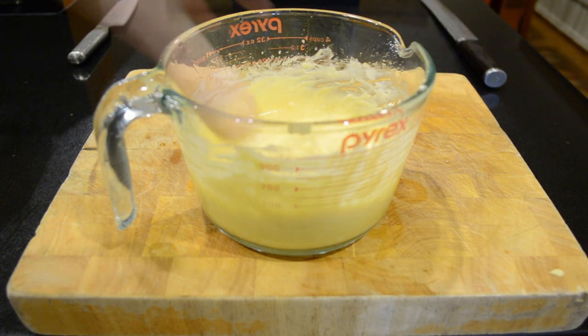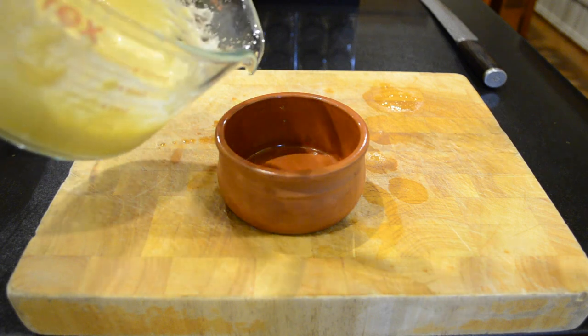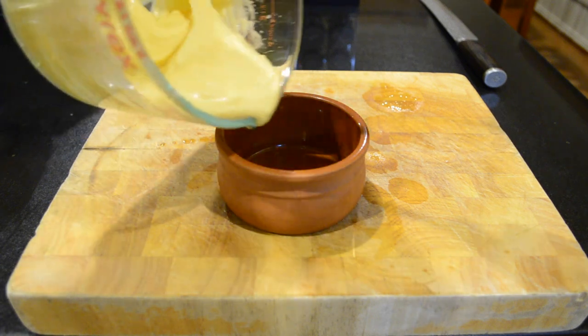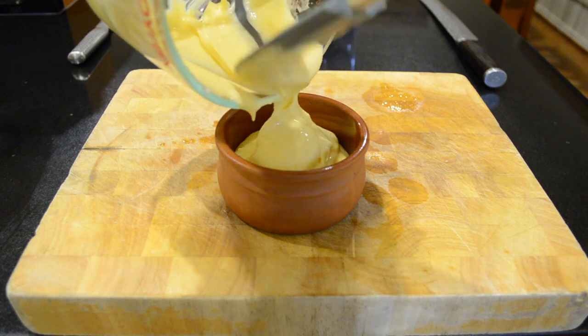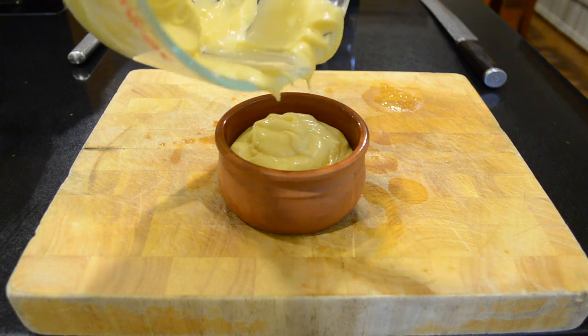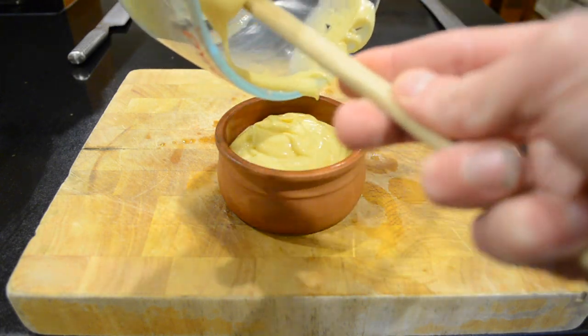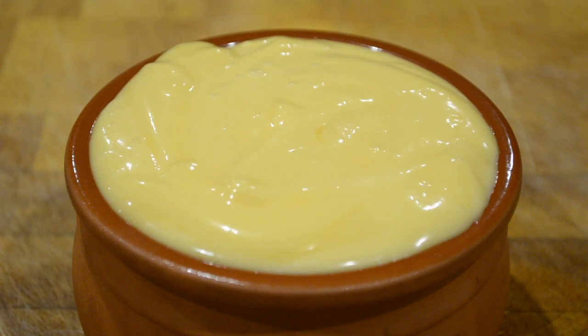It's really quick and easy to do this recipe. I'm going to transfer this to a bowl and that is it — really quick, really easy and delicious. This will last up to three days in your fridge.